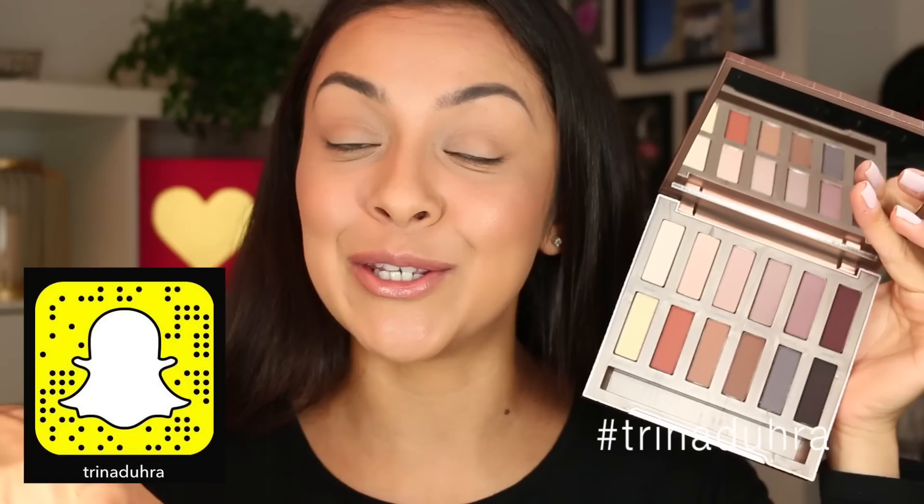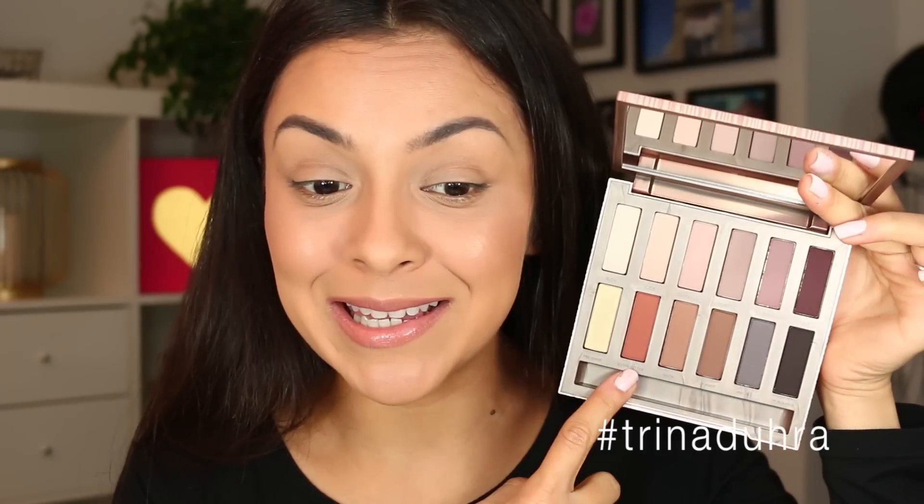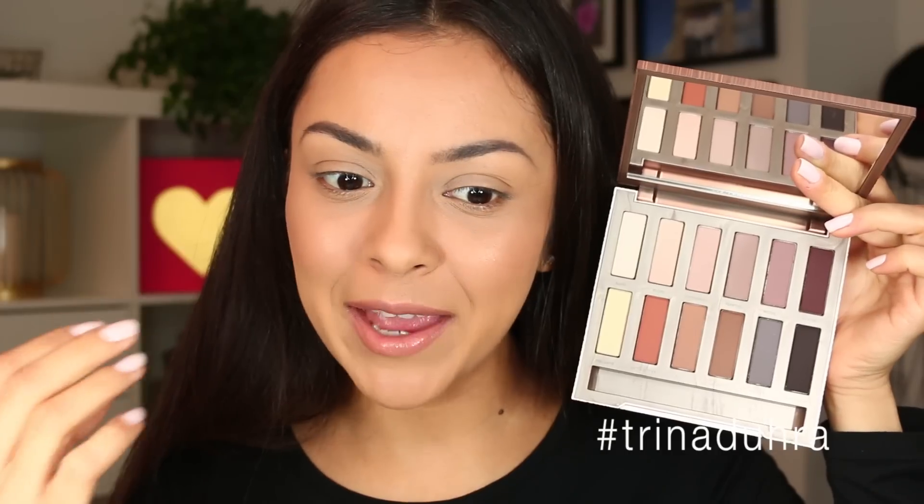When I first opened this palette — which was on Snapchat, if you guys aren't following me I do a lot of unboxings on there, you can add me, my username is Trina Dura — I told you guys I was really excited about this shade because I've been looking for an orangey warm-tone shadow for my transition color in my crease. But now that I'm looking at it, I kind of feel like I've had a change of heart and there's not enough colors in here that excite me.